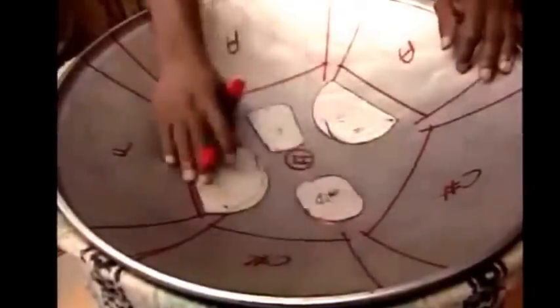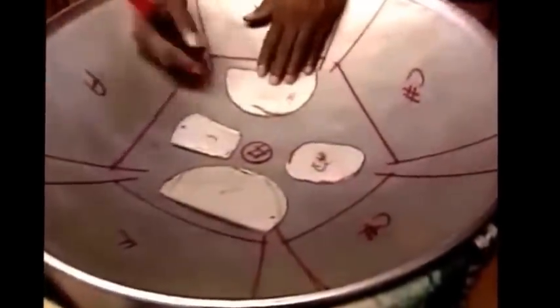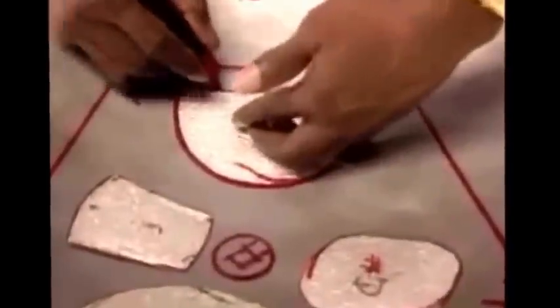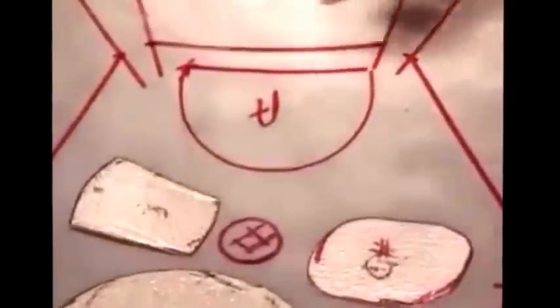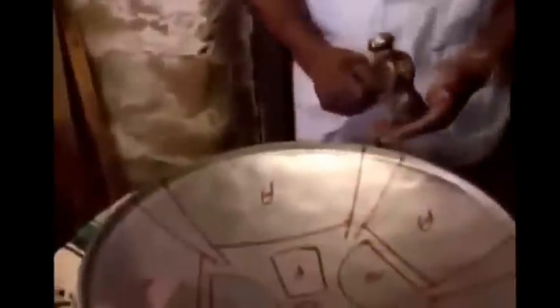Next, he draws in the high notes. They're the ones in the middle, you see. To get just the right shape, he traces around these metal pieces, and they're called templates. You know, shape seems to be very important for this steel pan. Oh, it is. Giving each note just the right shape helps to give it a beautiful sound.